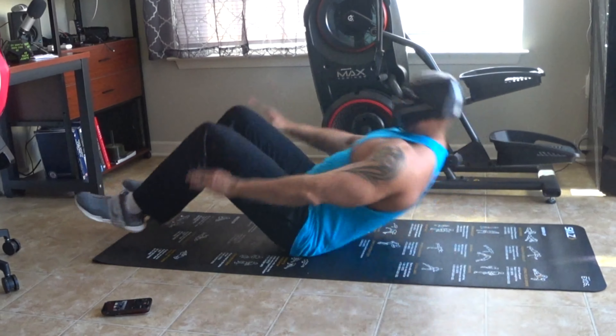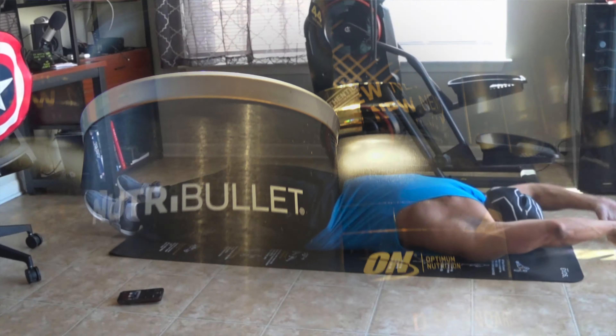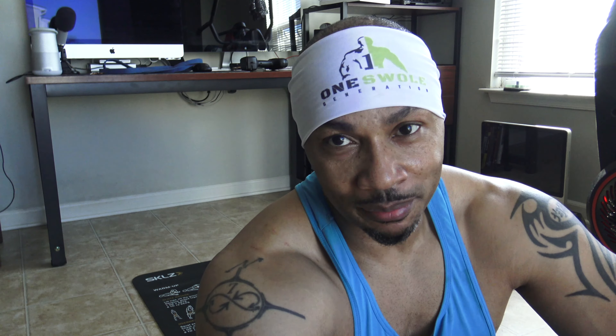My form also got better. What I started noticing is when I was going back I was kind of tapping the back of my head on the ground. You definitely don't want to be hitting your head against the ground — concussions and other things you just don't want in your life.